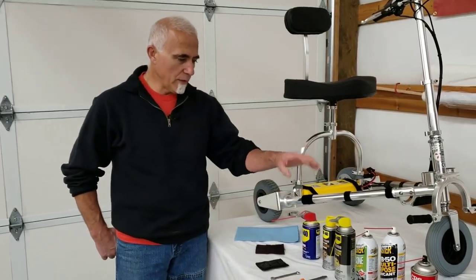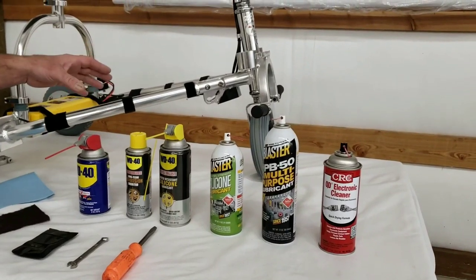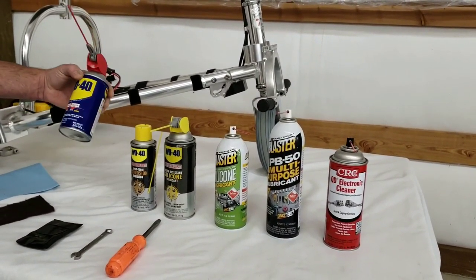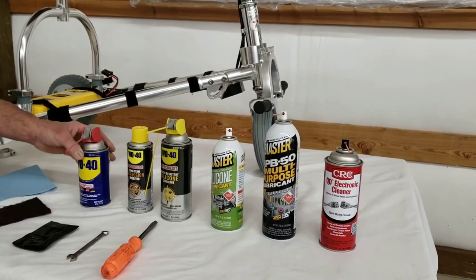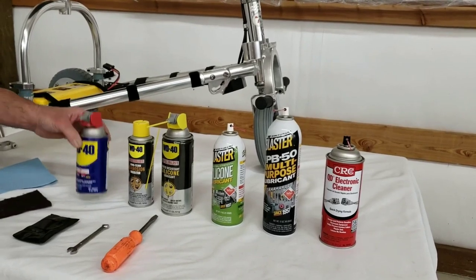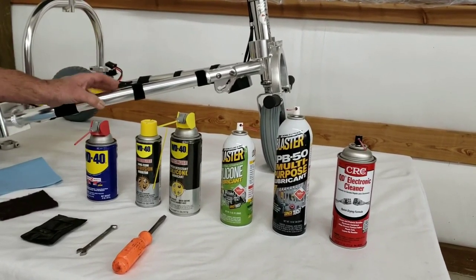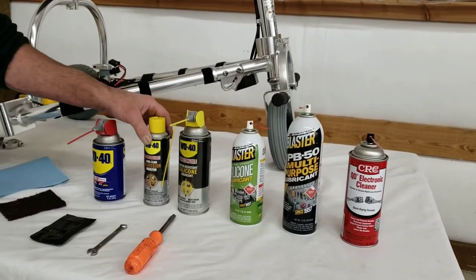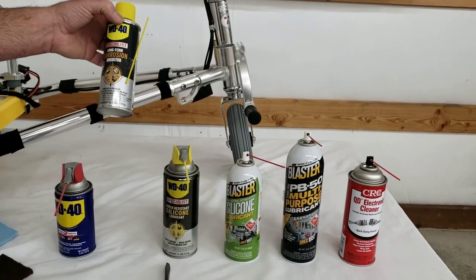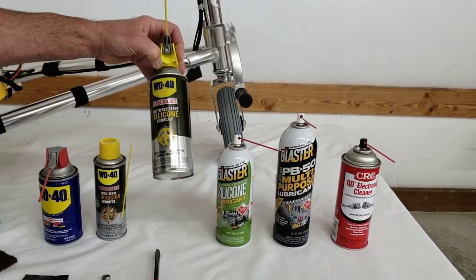I want to start off by pointing out a couple of lubricants that are pretty suitable for every lubrication task on the TravelScoot. Let's start with the tried-and-true WD-40. This is primarily a penetrant, water repellent, and solvent. It's not as good a lubricant, but pretty much every household has got it. You can use it for wiping the scooter down and lubricating points. There are fine lubricants that WD-40 puts out, such as this long-term corrosion inhibitor — it works great and is really preferred.